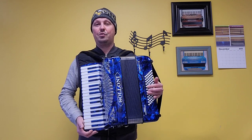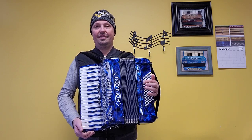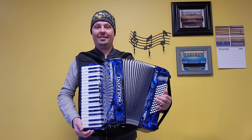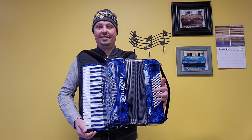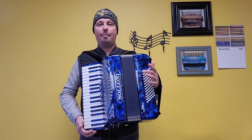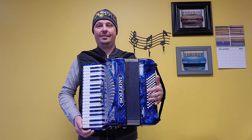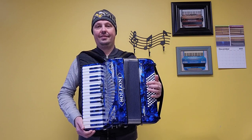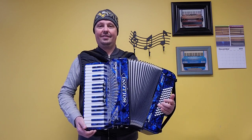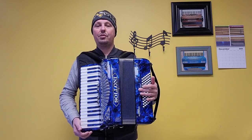Let's start off with that lowest bass switch. We'll skip the middle switch, which is the master — we'll come back to it in a second. Let's get that highest bass switch. And now that middle switch, which is our master.